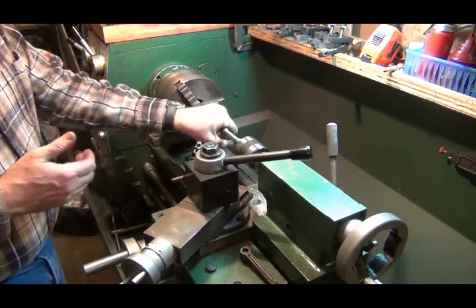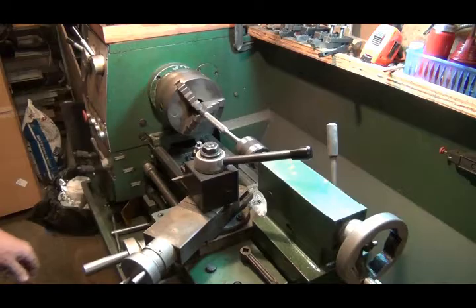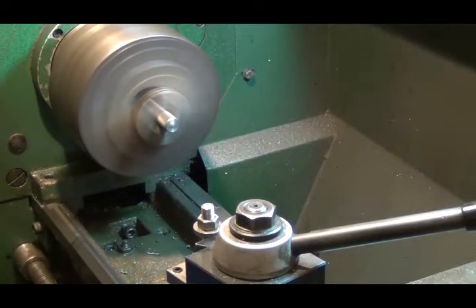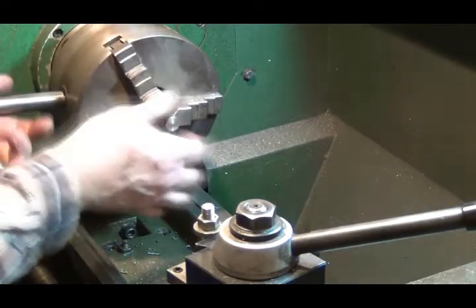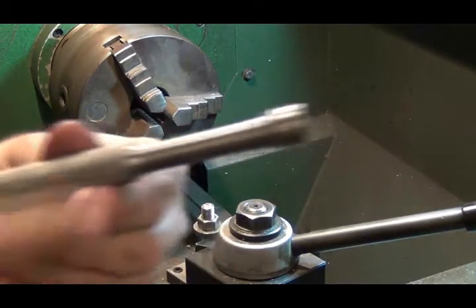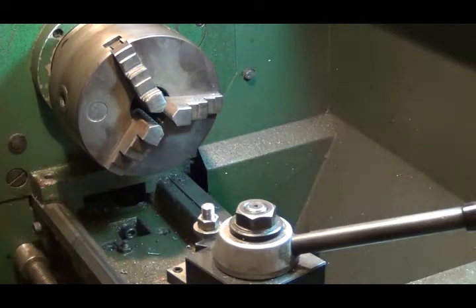I think that'll work. Let's take it over to my saw, cut it off. Then I'm going to go to my press and see if I can put a little bend in that. Before I go bending anything, we're going to face off this end and chamfer it and make it look nice — I've got it gingerly chucked up on that knurling. Not exactly my best work, but it'll work.